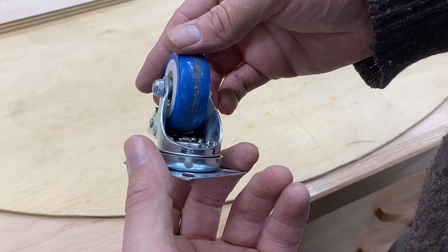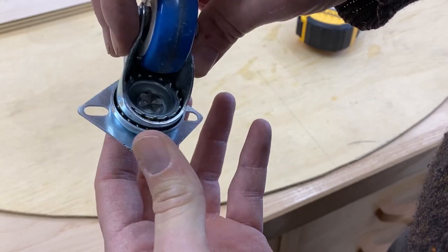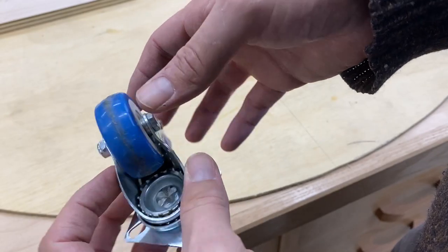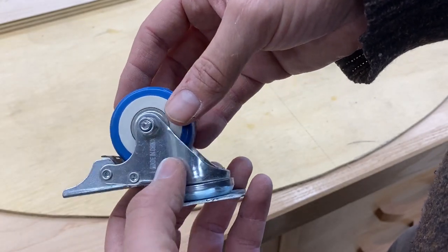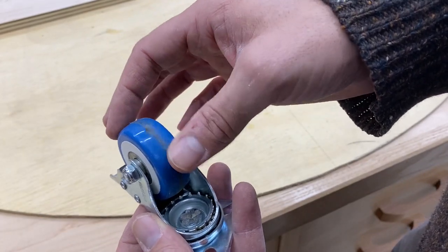Now it's time to build the arm, and the arm needs to be able to swivel. So I use a caster — I thought this was the easiest thing I could think of and I had one laying around. Now, some casters are like this where it's just a nut and bolt and it's very easy to remove the wheel.